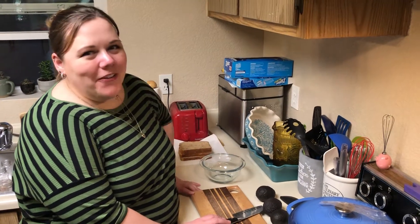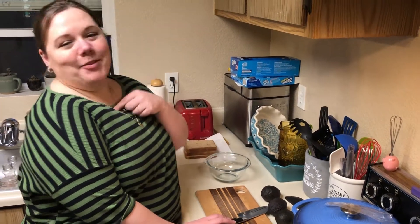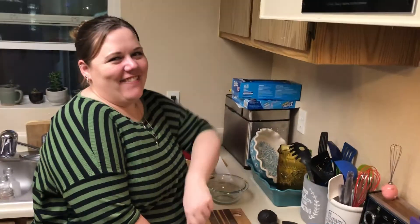Hi kids! Welcome to another episode of Butter and Salt. I'm Krista McLemore, and that's Kevin.